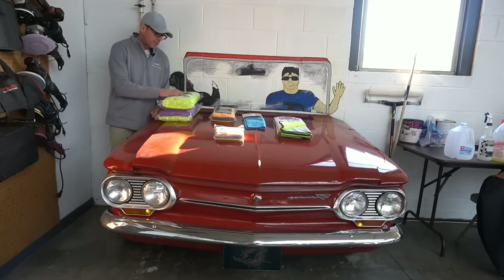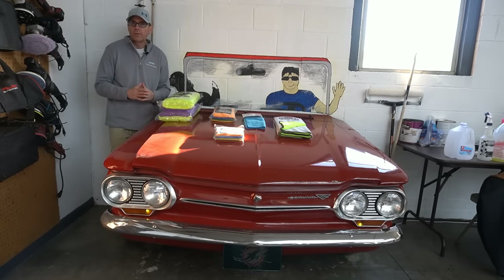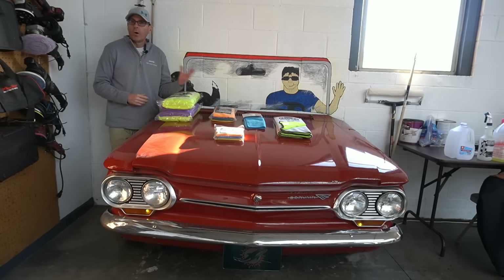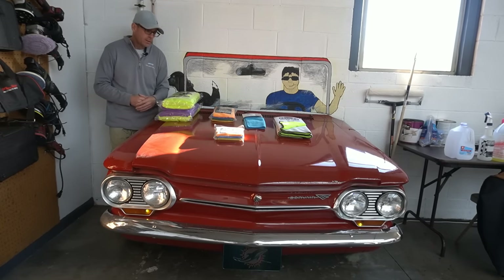Welcome back to the channel. Brian from Apex Detail. I went out and picked up all of the microfiber towels that Harbor Freight has to offer. They really will cover everything you have to do — all of the chores within the car detailing and auto detailing industry. I'm going to go over all of them with you, give you a close look at the towels, what they're best for, and what each one should take care of within detailing. Let's get started.